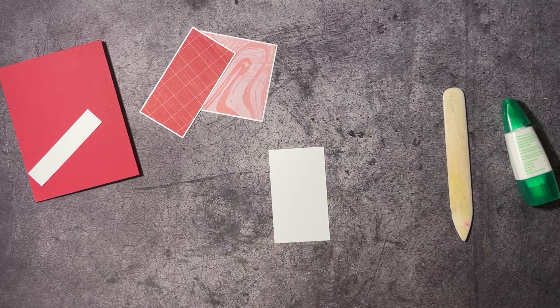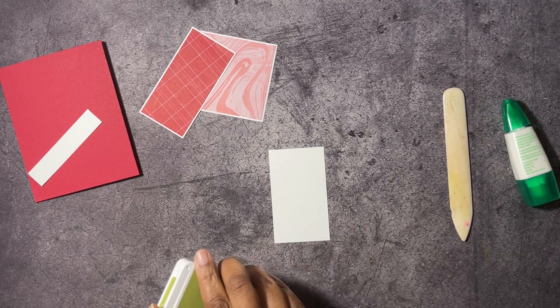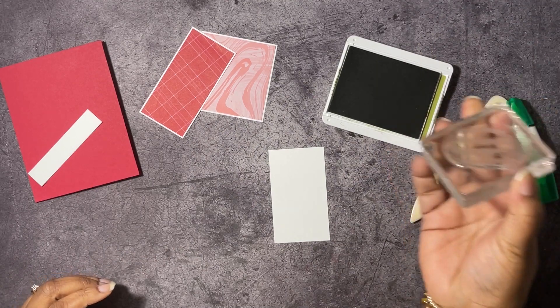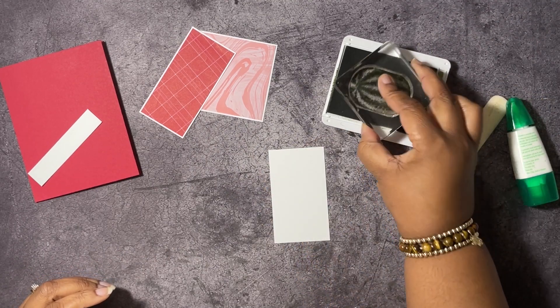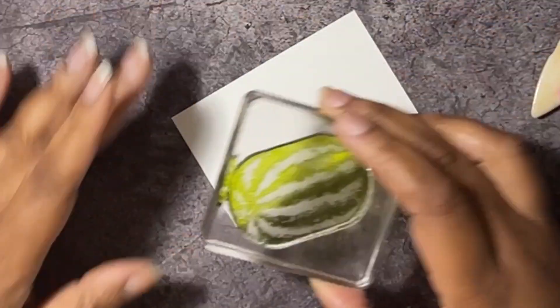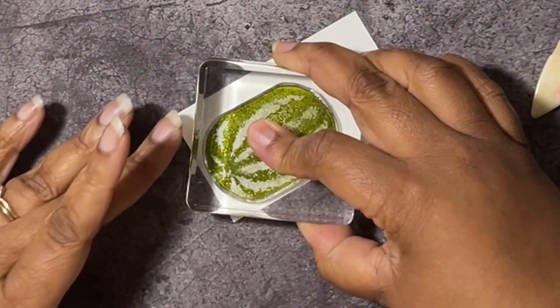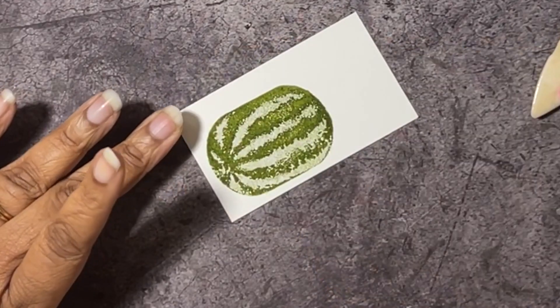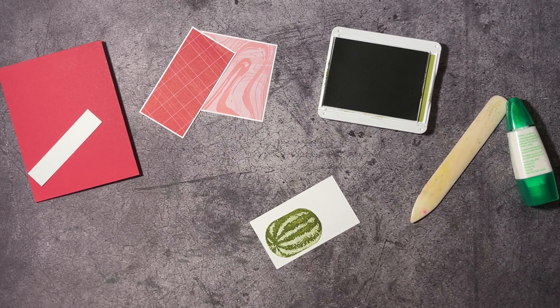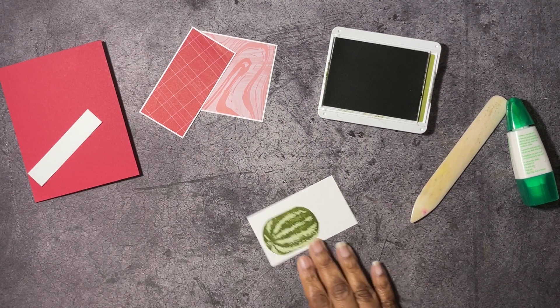So I have our paper here. We're going to do some stamping now. I have some Old Olive ink and I'm going to get our watermelon stamp here, and stamp this down right there. That is so cute!